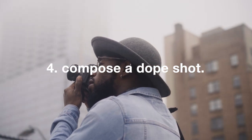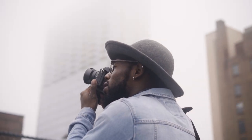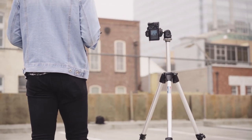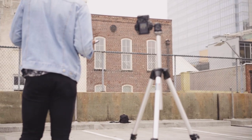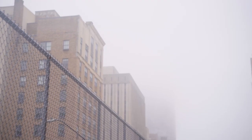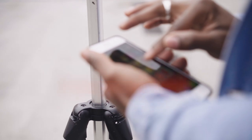Number four: compose a shot so that it looks good without you in it. This is one of the most important things with shooting street style self-portraits. The photo should be composed in a way that it looks good without you in it at all — this will make your image more intriguing and make people actually want to look at it.